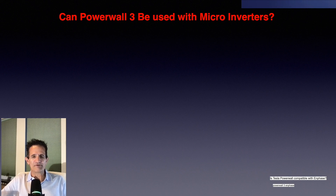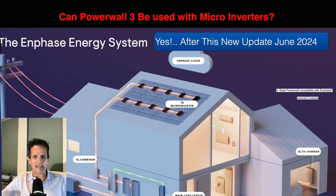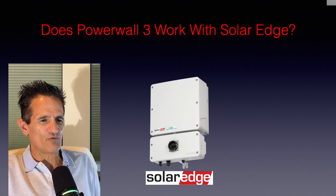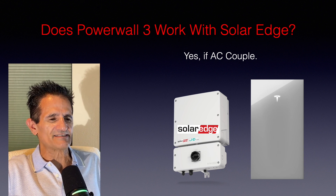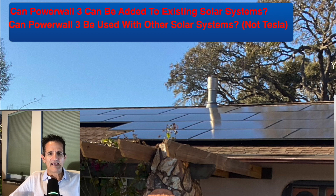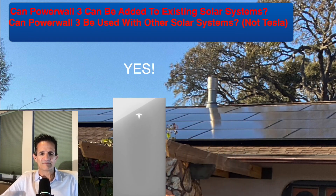Can the Powerwall 3 be used with micro inverters such as Enphase? Yes. After this new update, it can be used with Enphase and other micro inverters. Does Powerwall 3 work with SolarEdge? Yes, it can work with SolarEdge as long as it's AC coupled. Can the Powerwall 3 be added to existing solar systems, and can it be used with solar systems that are not Tesla? The answer to both is yes. The Tesla Powerwall 3 can be used with any home solar system or as a standalone battery without solar.